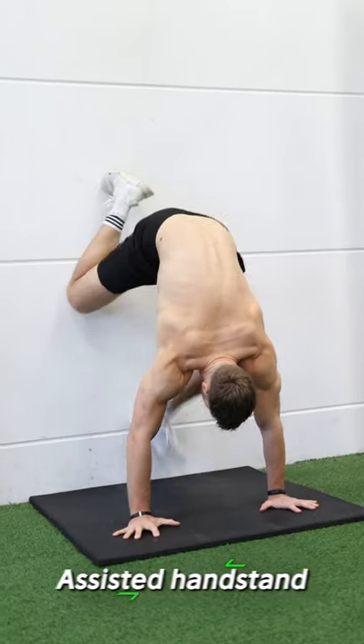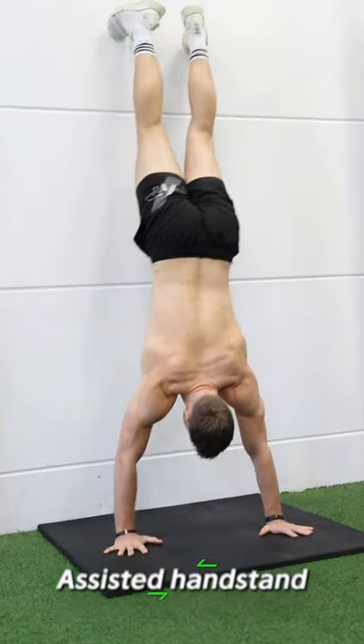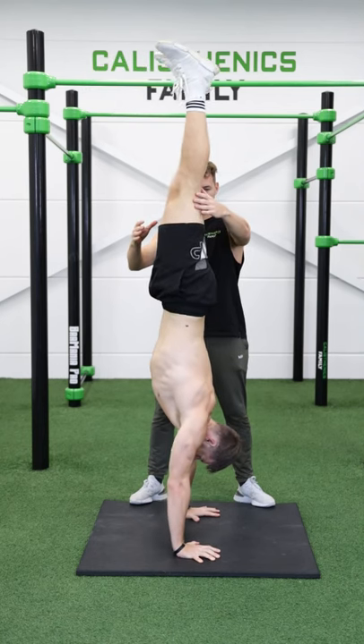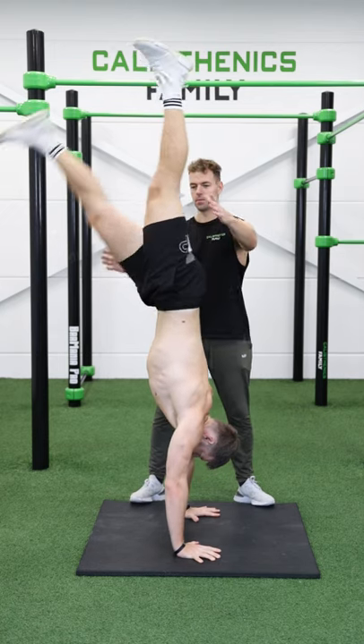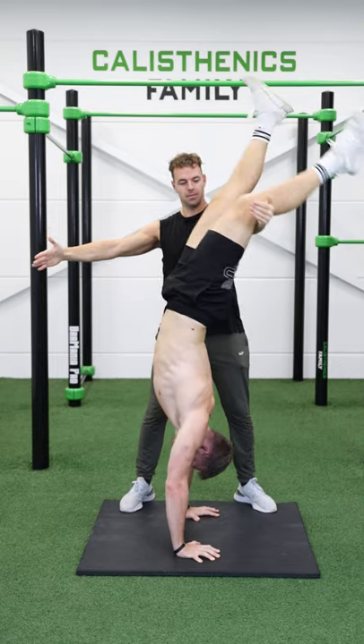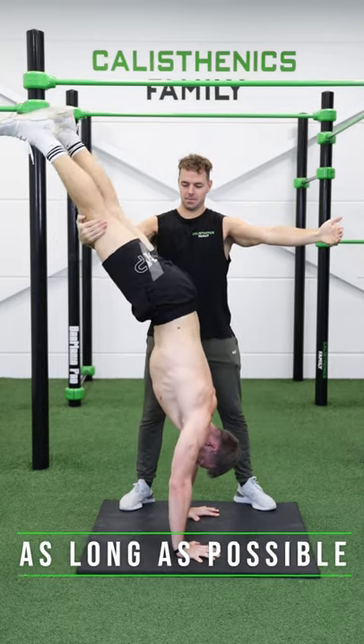Lastly, the assisted handstand. Get to the wall, kick up your legs, keep one foot off the wall and then the other. If this works, try without a wall and use a partner. Kick up while the other helps you to balance. Let your partner assist you when you fall forward or backward. Balance as long as possible.